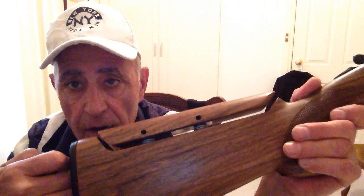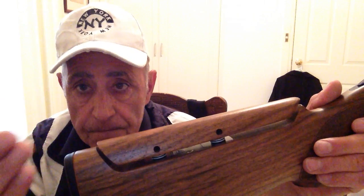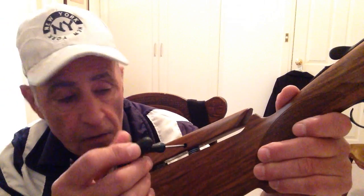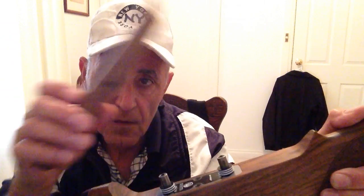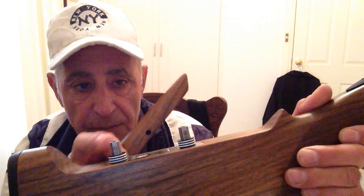With an adjustable stock you can do a lot of different changes. When we want to alter the stock, with this little allen key we turn the screws and the cone lifts off. And as you can see, I've got seven 1mm spaces there.